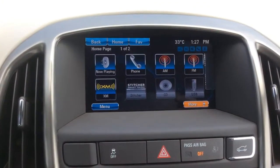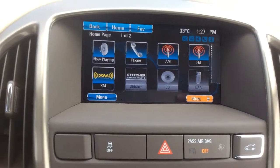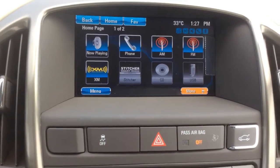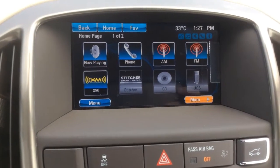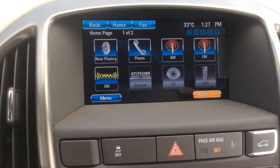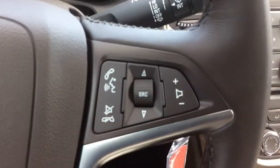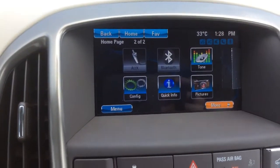On the center console, there's a seven-inch color touchscreen display which will display your rear vision camera when you're in reverse. For Buick IntelliLink, you're going to have smartphone integration through Bluetooth so you can make hands-free calls using the steering wheel voice recognition, and you can also stream audio through Bluetooth as well.